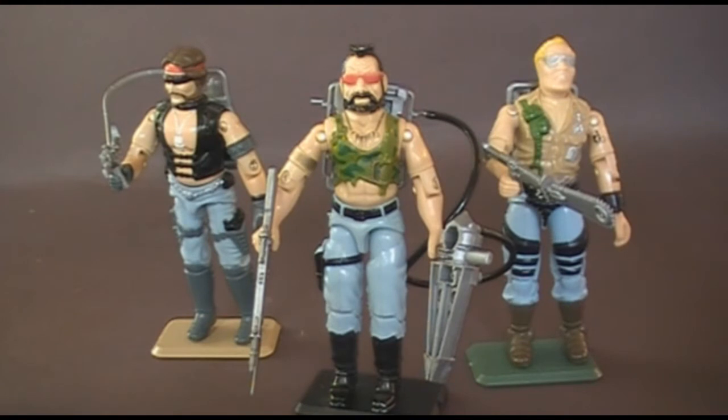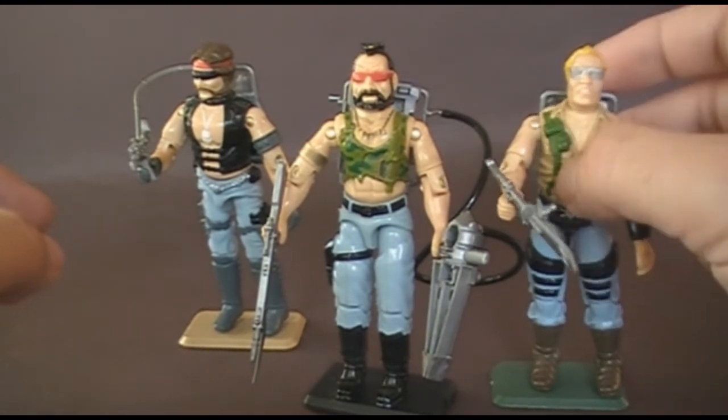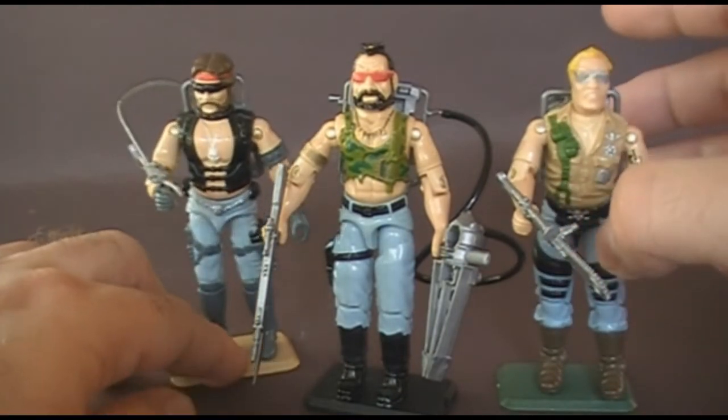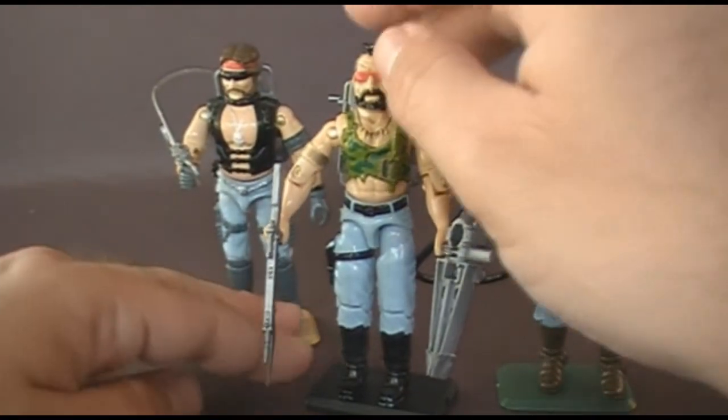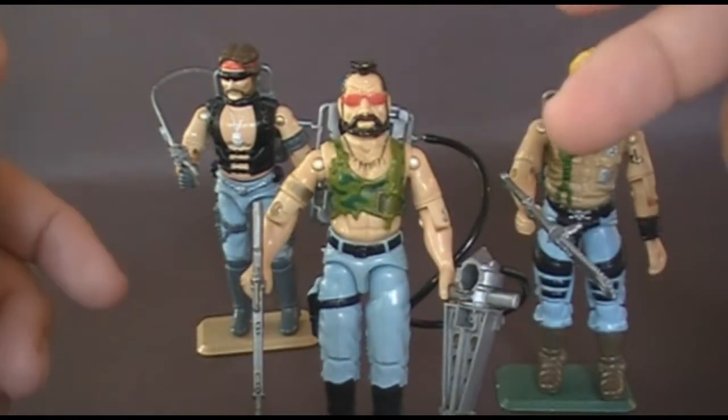Hello everybody, Hooded Cobra Commander 788 here, and I'm back with another vintage G.I. Joe toy review. I am in my backyard again and there are lots of outdoor noises, for which I apologize, but this is the best space to do this video so we're just going to have to suffer through it. I'm finishing up the requested reviews of the original three Dreadnoughts. I've already looked at my favorite Dreadnought, Buzzer, and my second favorite, Torch, so now we're reviewing my third favorite — or least favorite — Dreadnought, Ripper.